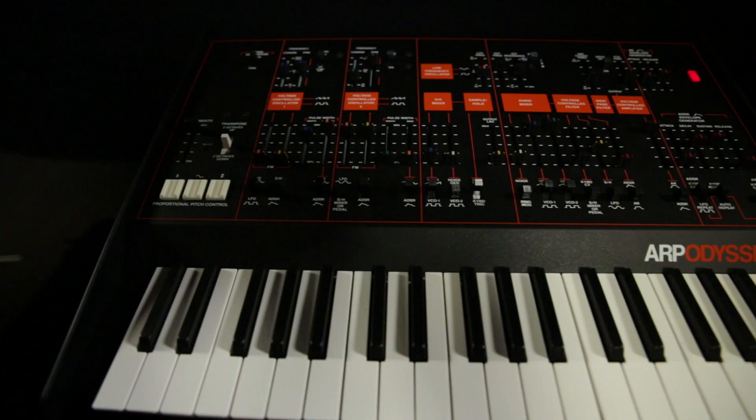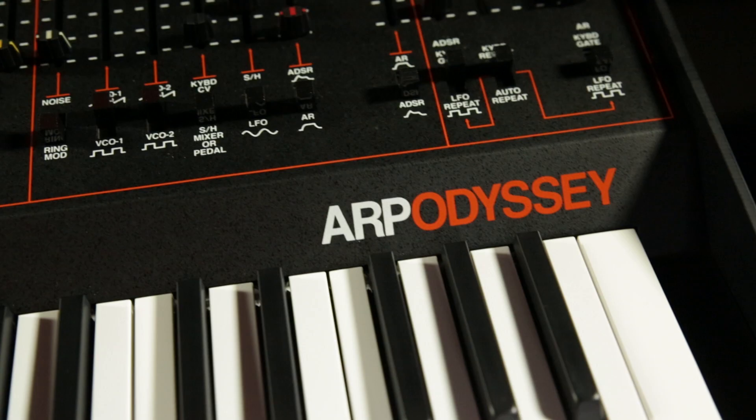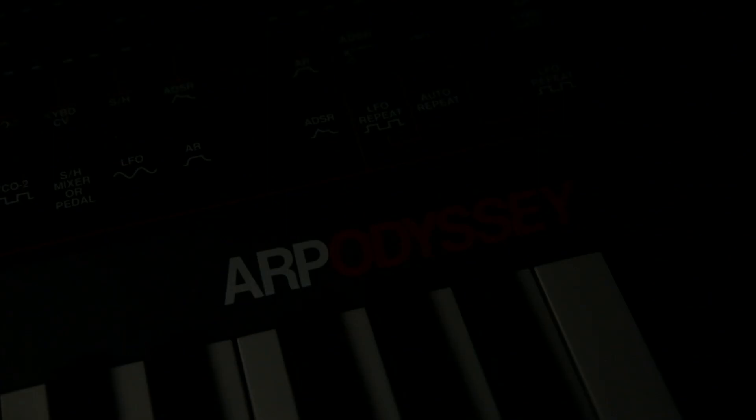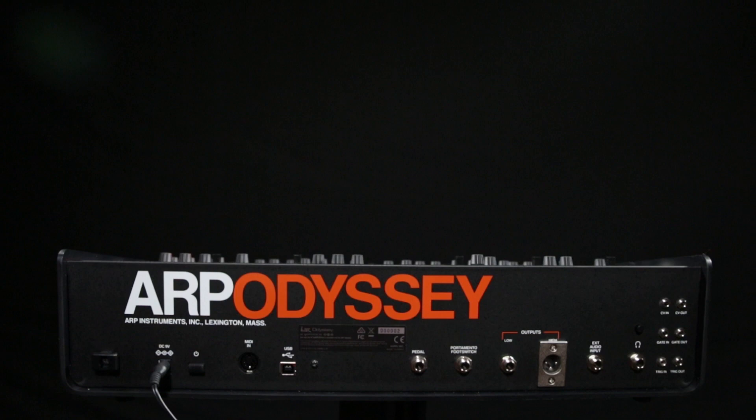One of the first things that I look for in the new ARP Odyssey is what's different about it, if anything, from the original. I looked at the back, and what did I see? MIDI. We didn't have that before. And that's great because now you can control external devices from this keyboard.